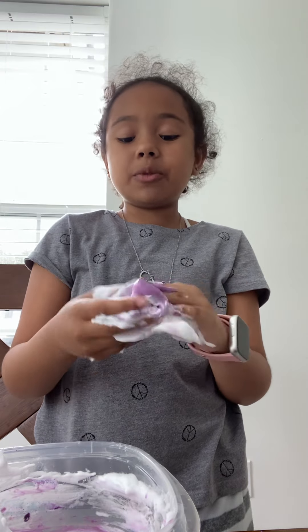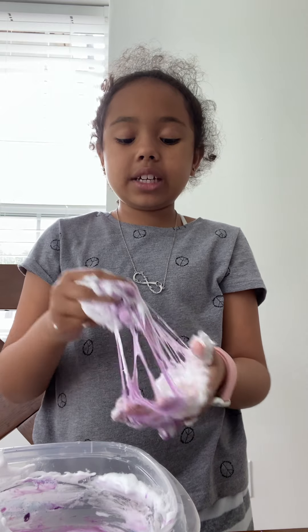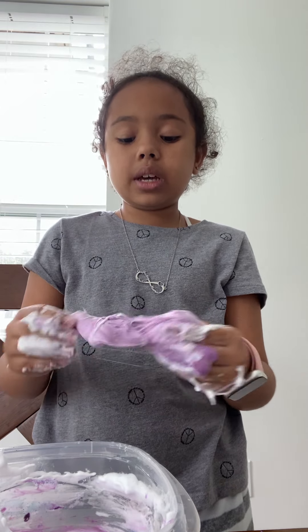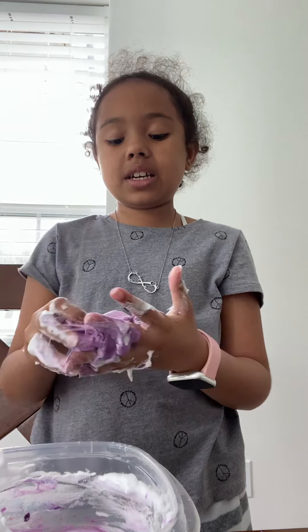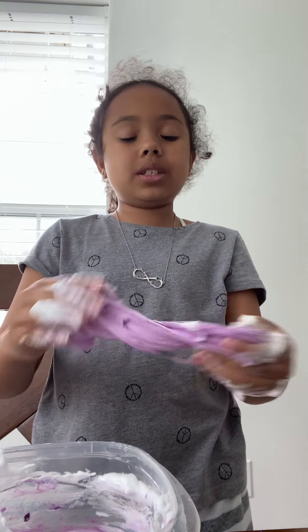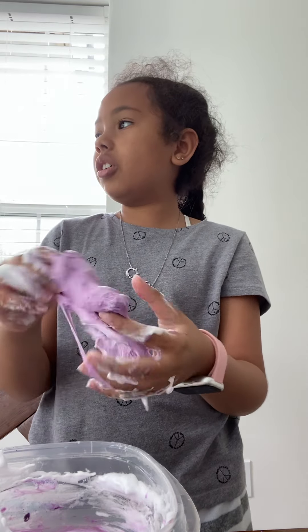She's going to make it really fluffy — like a shape, like ice cream kind of. But this slime will take it all in. Yep, see — it took it all in.